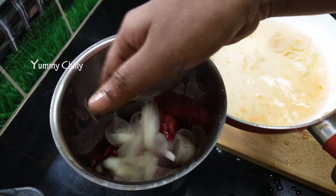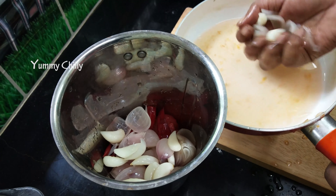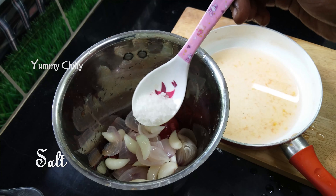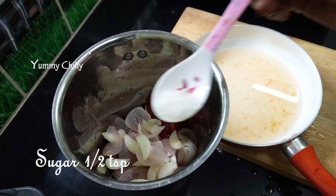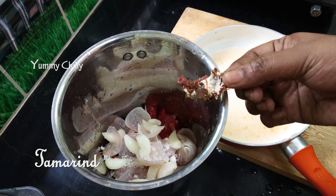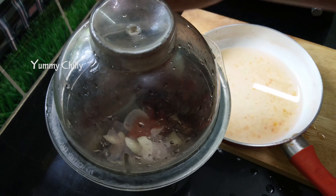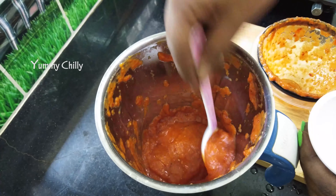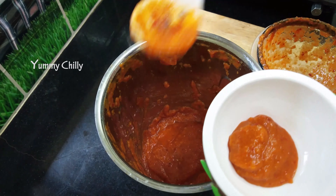You can add the chilies. You can add salt. You can add sugar — half a teaspoon. You can also add more chilies.